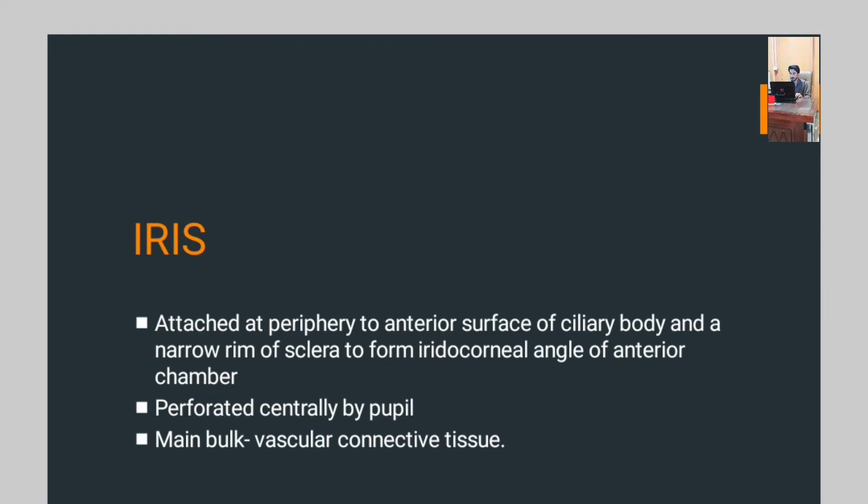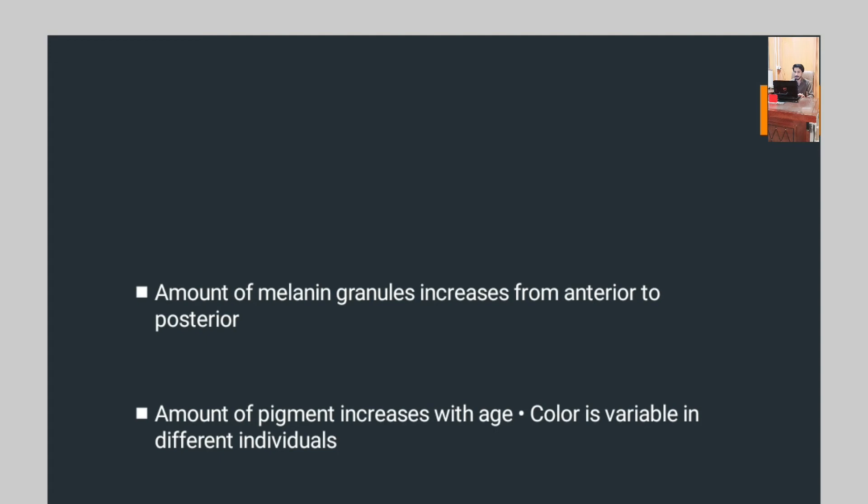The third component of the uveal tract is the iris. The iris is attached at its periphery to the anterior surface of the ciliary body and a narrow rim of sclera to form the iridocorneal angle of the anterior chamber. It is perforated centrally by the pupil, and is a non-bulky vascular connective tissue. The amount of melanin granules increases from anterior to posterior, and the amount of pigment increases with age. Color is variable in different individuals — some have black, some blue, some green — depending on the individual.